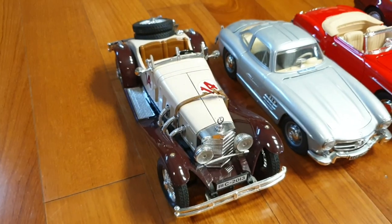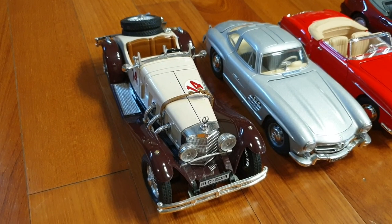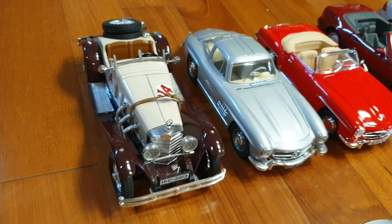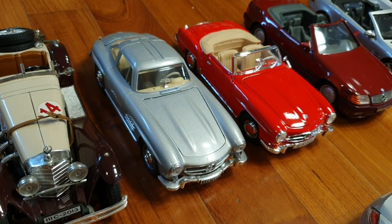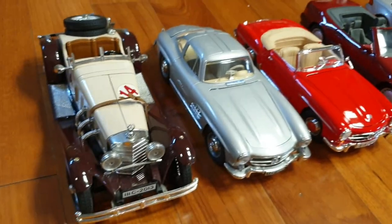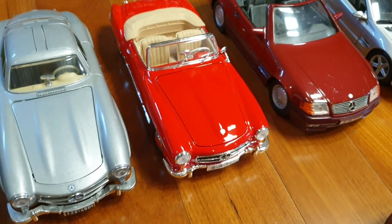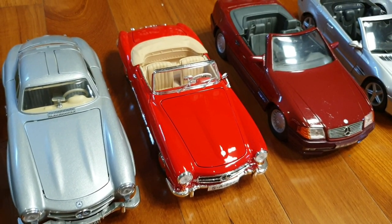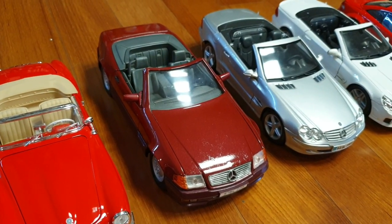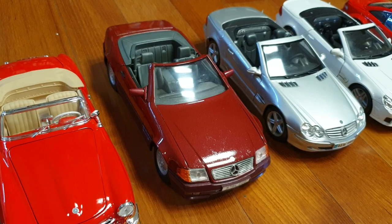Over here we have the Mercedes. This is a 1928 Mercedes SSK Spider — I think, I'm not sure. This one's probably the oldest car in my collection; I don't have anything pre-1928. This one's a 1954 Mercedes-Benz 300 SL by Burrago. The SSK is also made by Burrago. And the one on the right is a 1955 Mercedes-Benz 190 SL by Maisto. This one's a 1989 Mercedes-Benz 500 SL by Maisto — this one's the first model car that Maisto has made.